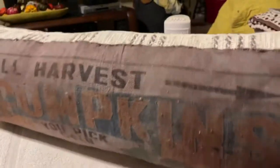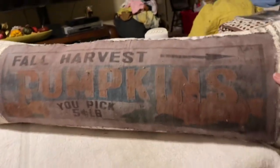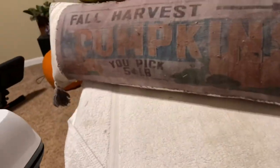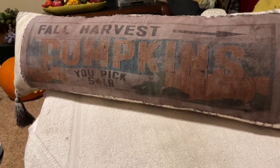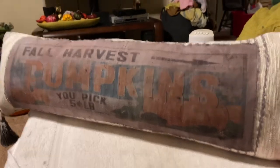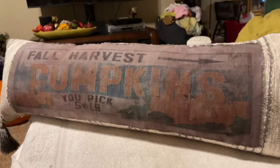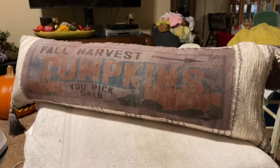That is why I chose the painter's tarp and dyed it gray — so it would tie in with the gray stripes on the back. It says 'fall harvest pumpkins, you pick.' I chose a distressed piece because I loved the sign and I think it matches pretty good. So if you would like this pillow in your next shipment, or you'd like to pay shipping on it, it's free — to the first person that comments. Thank you for everything!